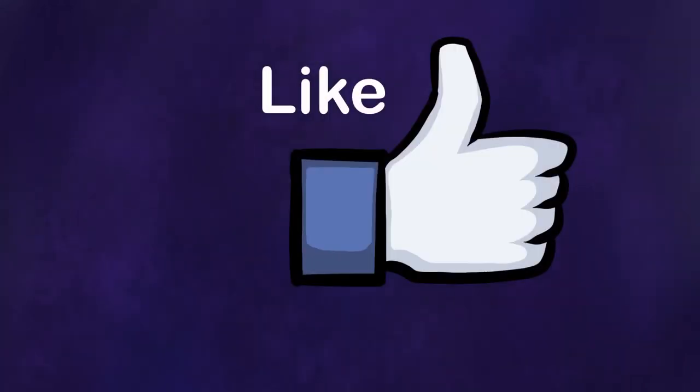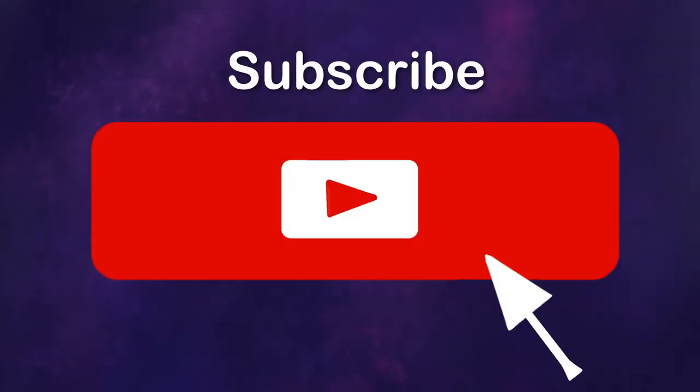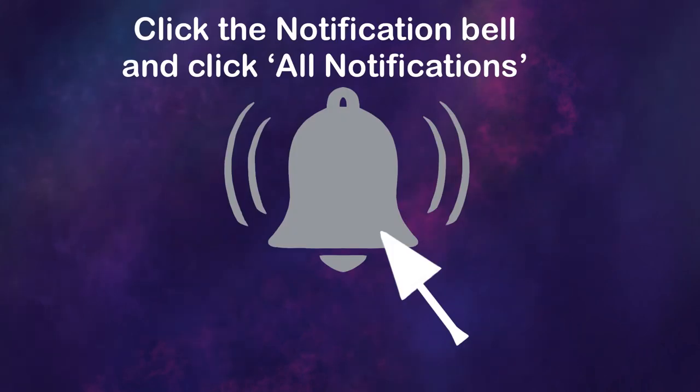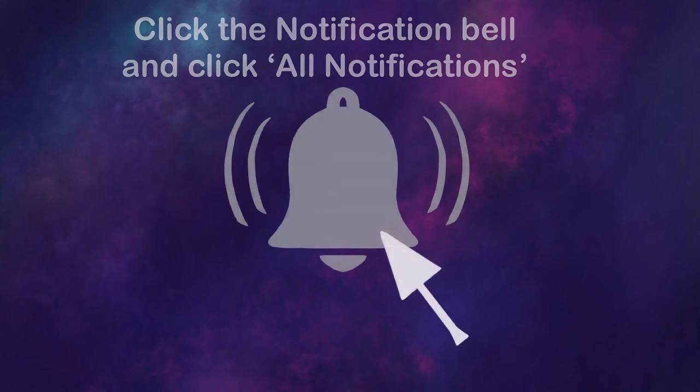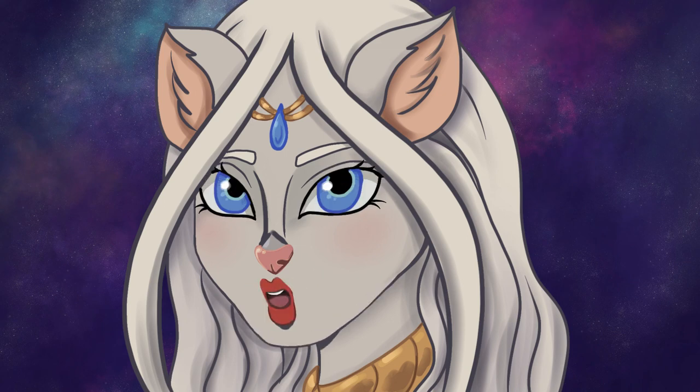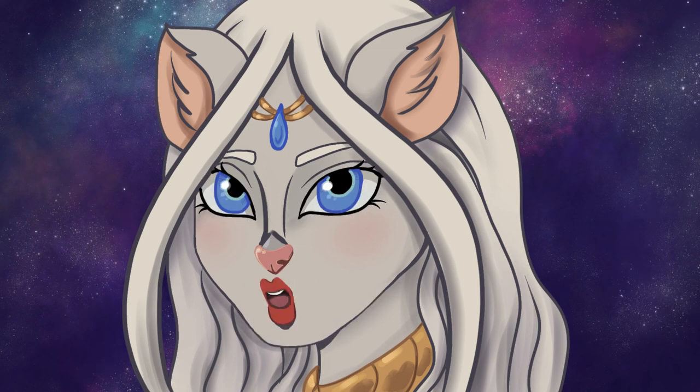That's all for this video. If you like my videos please remember to like, subscribe, and turn on all notifications so you'll know when a new video comes up. I aim for new videos every Wednesday but sometimes life happens and things are delayed. I hope you enjoyed this video and we'll see you with another one very soon. Bye!